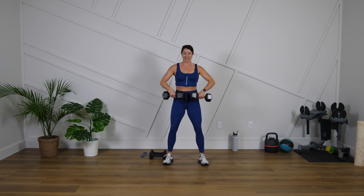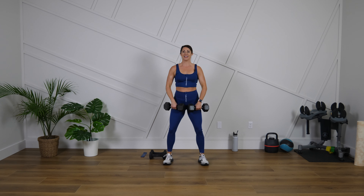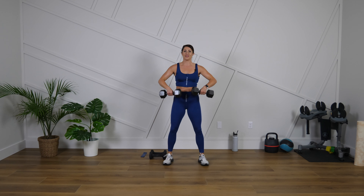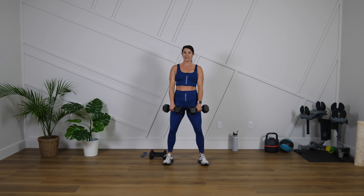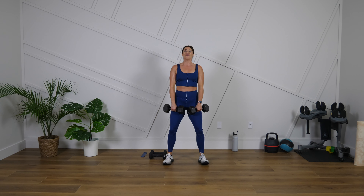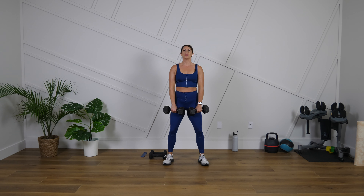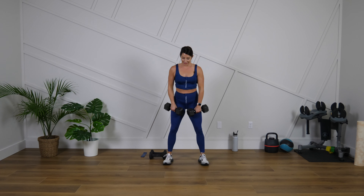Fifteen more seconds. And if you start to get the little Elvis lip going on, just know that that's very normal — I probably will too. Five, four, three, two, one. Good.